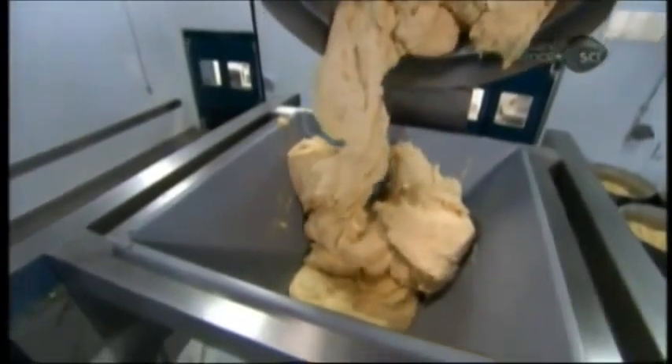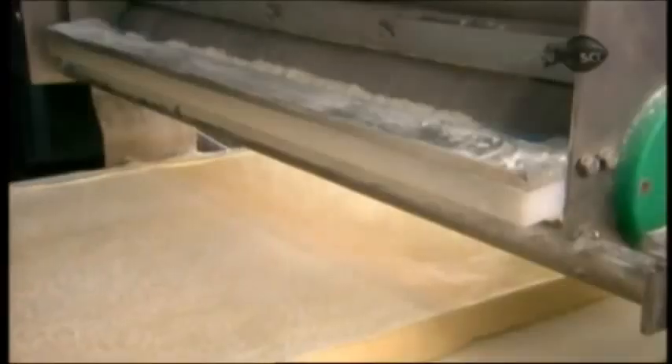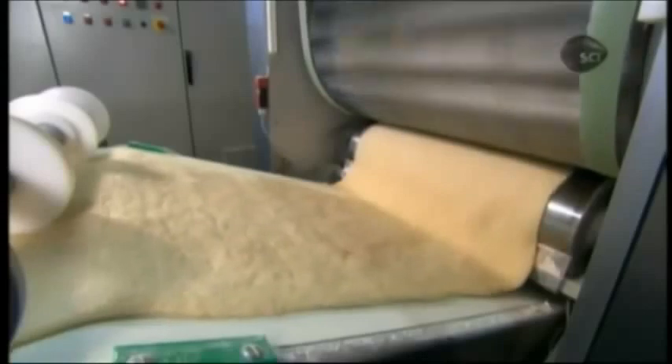Next, the sticky, elastic dough enters the multi-roller machine. As an automated dispenser lightly dusts the dough with flour to prevent it from sticking to the equipment, a series of 16 rollers progressively flattens the dough into a thinner and thinner sheet.